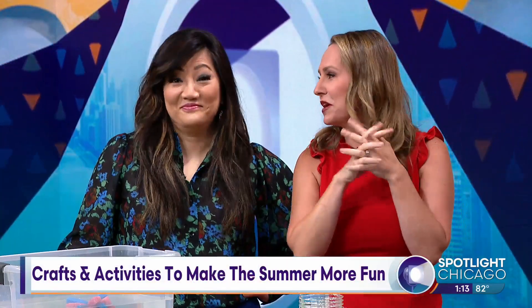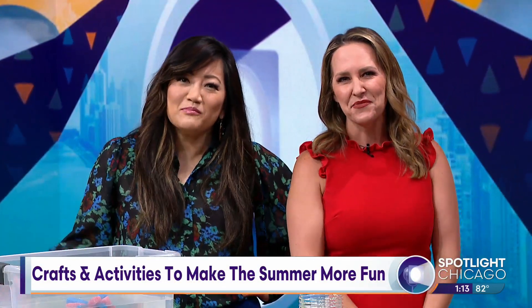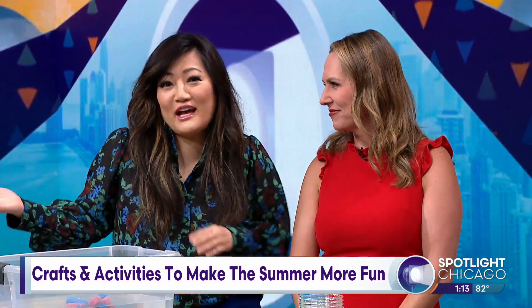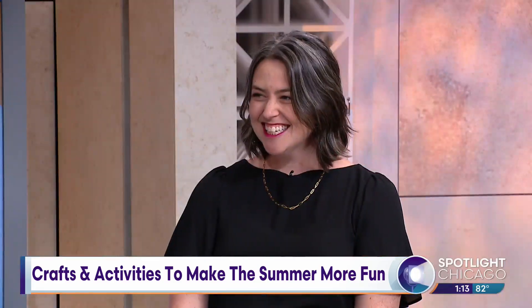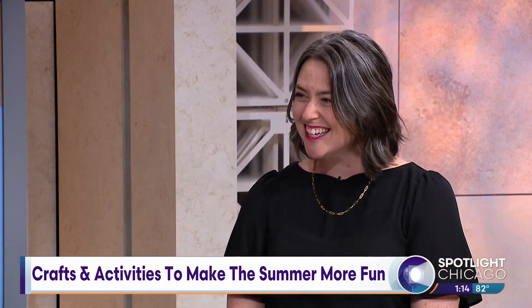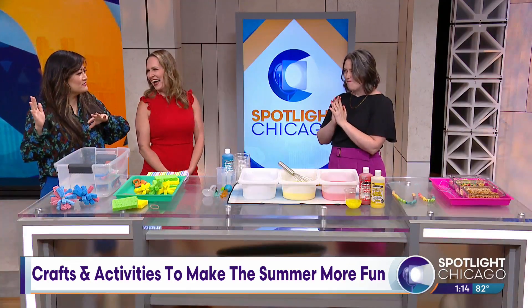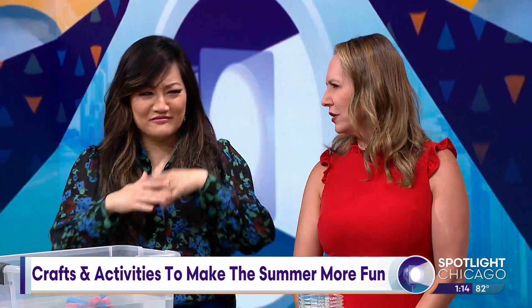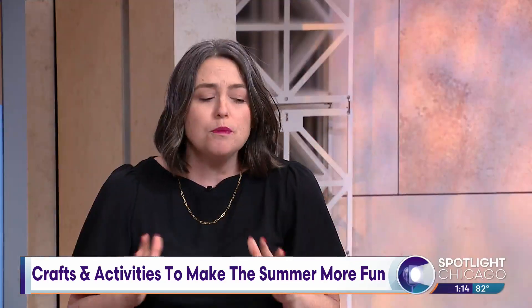We are nearly halfway through the summer season, which means there's still a whole lot of time to make it the most memorable yet. There are plenty of ways to do just that with simple, low prep crafts you can make with the things you already have around the house. Beth Antich, our favorite with low lift fun, is here with fun crafts for the entire family — fun for all ages. These are super low prep ideas that use materials you probably have around the house.